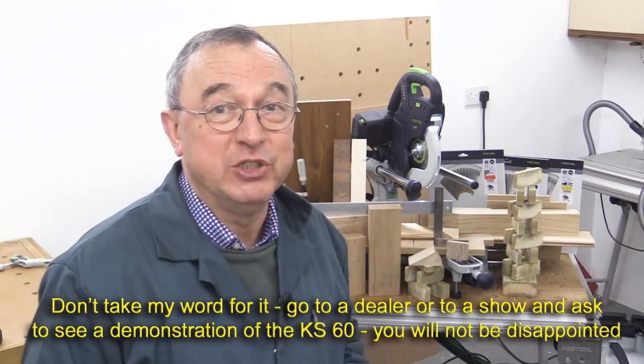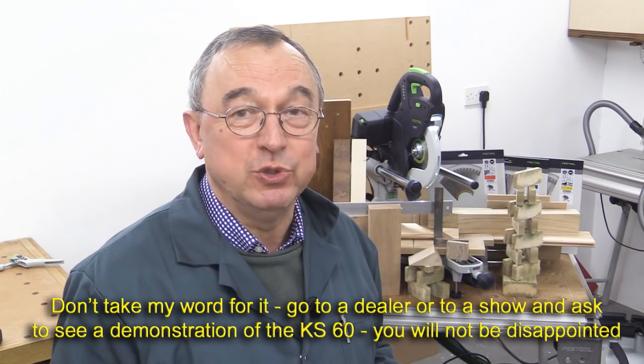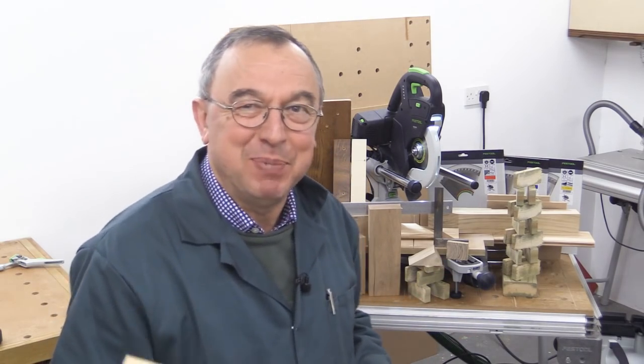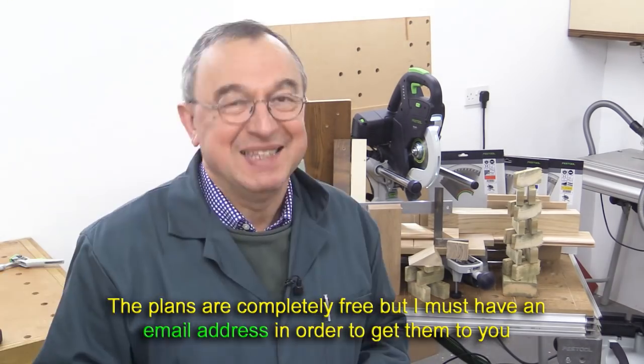I'd just like to remind you that this kit is on loan from Festool UK — it's going back to them and they'll send it on to another reviewer. I'm grateful to Festool for letting me have a play with this and for allowing me to show it to you. And the good news is that if you get the plans for my mitre station, you can put one of these in it and it fits. Thank you very much for watching. Take care. Bye bye.